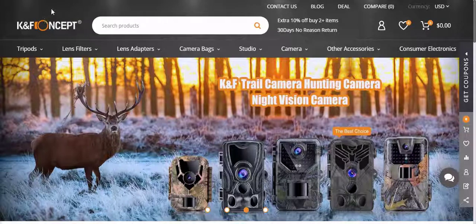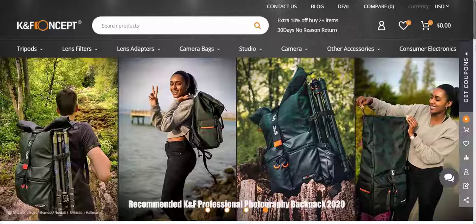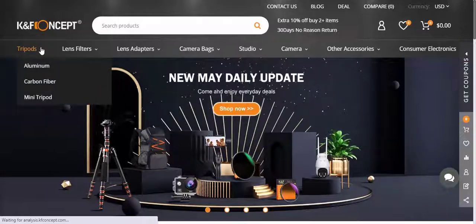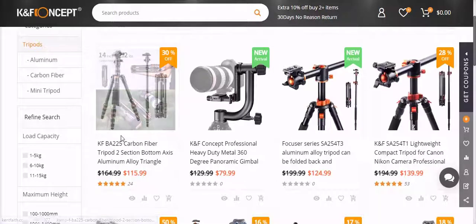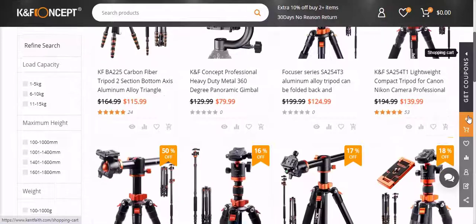Tripod review: the KNF Concept TC2534 Carbon Fiber Tripod. Recently I was asked to test out a new tripod, so I gave it a go and did some comparisons against two other tripods I already own and use. Let's see how the KNF Concept TC2534 Carbon Fiber Tripod Monopod Kit stacks up.